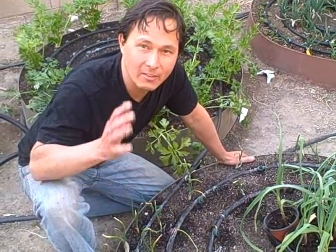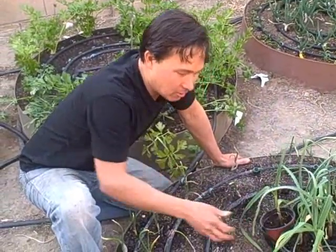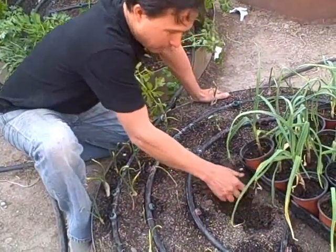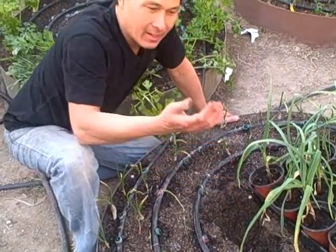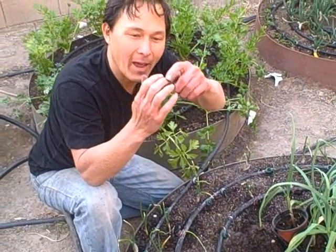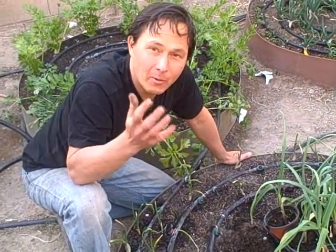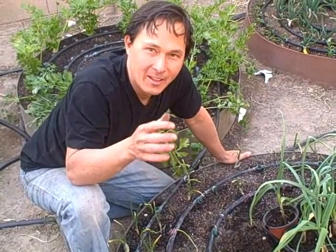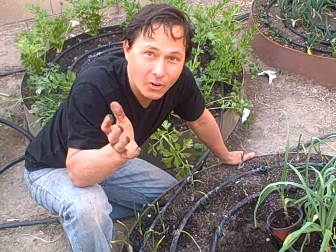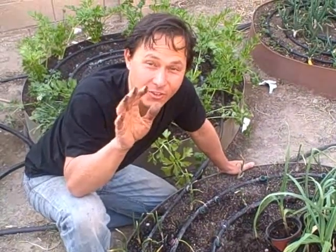This is John Kohler with growingyourgreens.com. Today I have another exciting episode. Besides transplanting my little garlic starts, a lot of times I like to use my hands to get them in the dirt in the garden. One of the problems I have when digging through the dirt is I get dirt in my nails, underneath my nails, in the little pad areas, and in the cracks of my skin. Some people are cool with being dirty, but some guys don't like it so much, and maybe if you're a girl, you don't like to have dirt under your fingernails — it's not professional, especially if you're single.